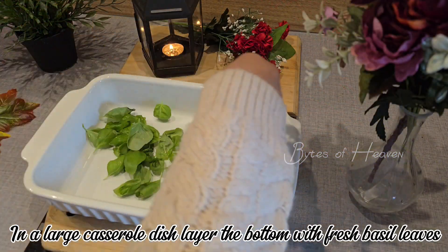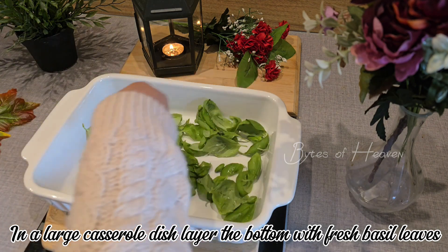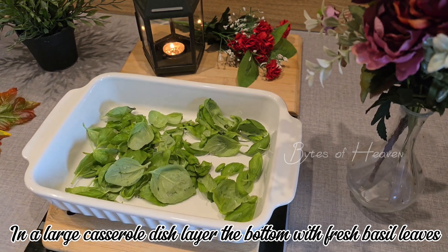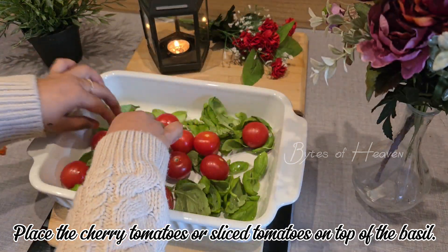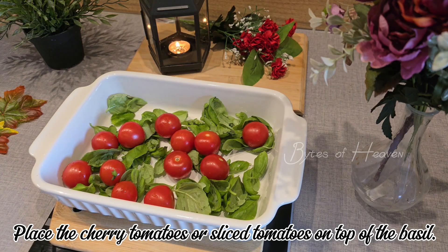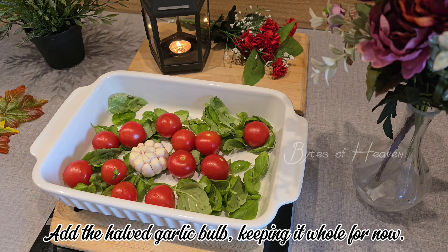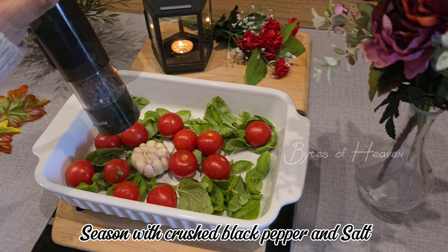In a large casserole or baking dish, layer the bottom with fresh basil leaves. Place the cherry tomatoes or sliced tomatoes on top of the basil. Add the half garlic bulb, keeping it whole for now. Season with crushed black pepper and salt.